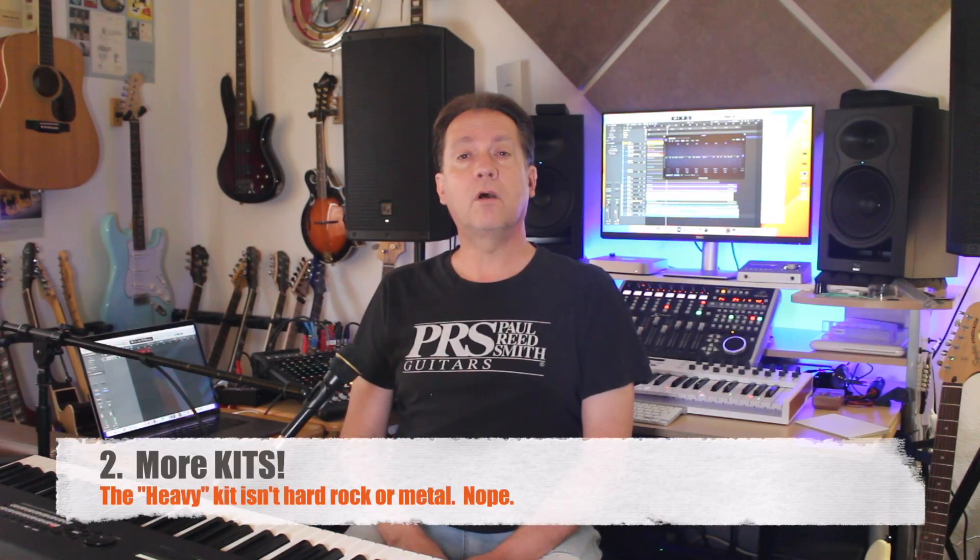Two: Drummer could also use a few more drum kits. We're all getting sick of Kyle and his SoCal kit, right? It sure would be nice to get some good hard rock and metal kits added, because there aren't any in there right now.